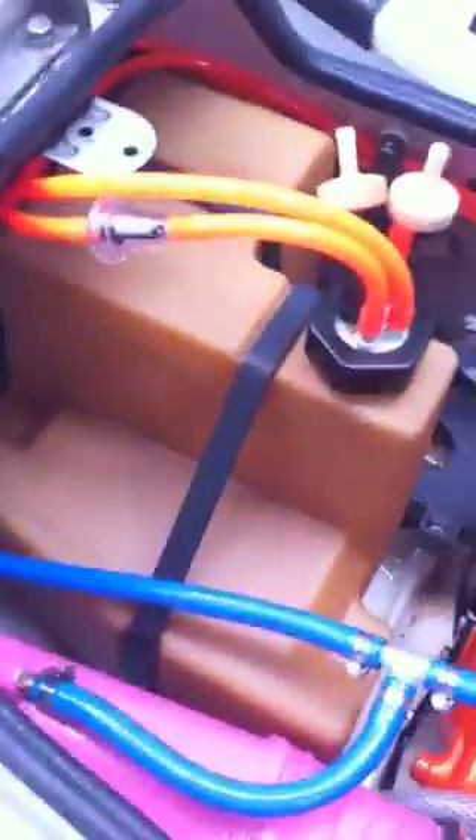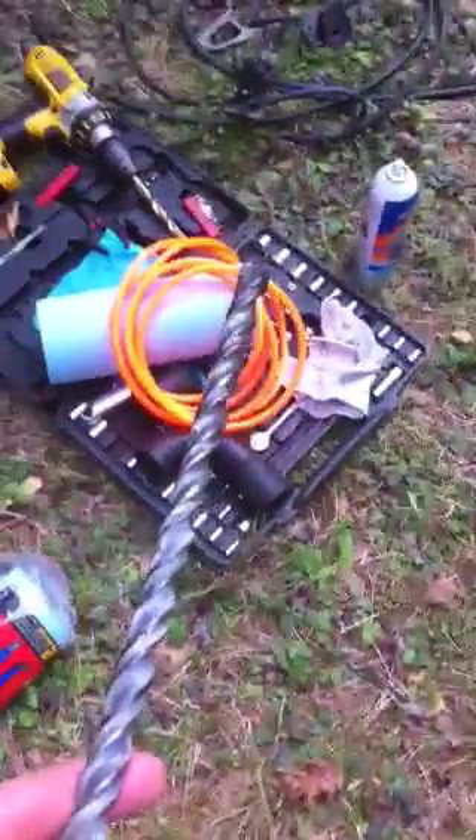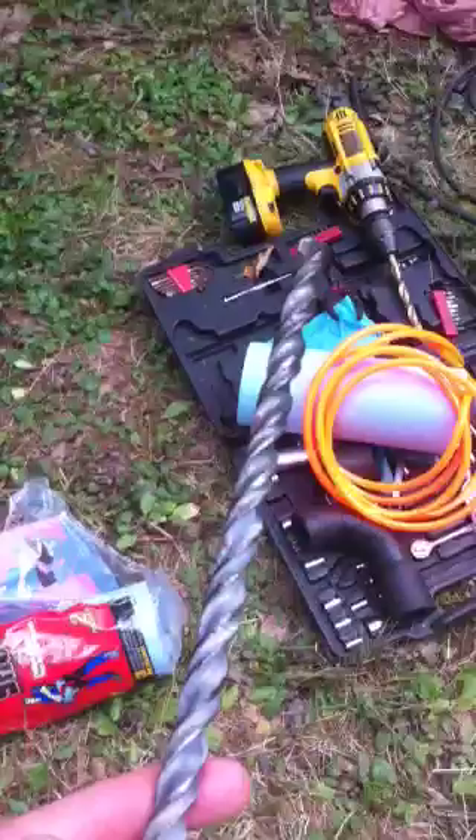I also drilled the stock water box so it'll be a bit louder but a little bit more powerful. I drilled it with three holes using this bit right here — it's a 12-inch bit. I'm not sure how big around it is but I'd say about a quarter to a half an inch. I drilled three holes with it and I don't think it'll be too loud, but maybe a little bit more than before.